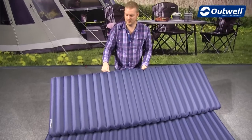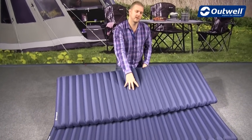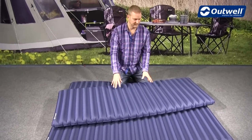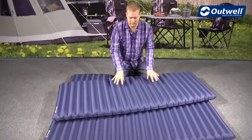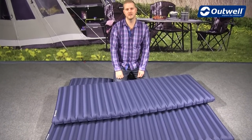Quite importantly, what we have is horizontal channels, so that when you're lying on the airbed you get much more stability and it doesn't feel like you're going to roll off of it. You get a really good stable airbed, but also the comfort factor is there as well.